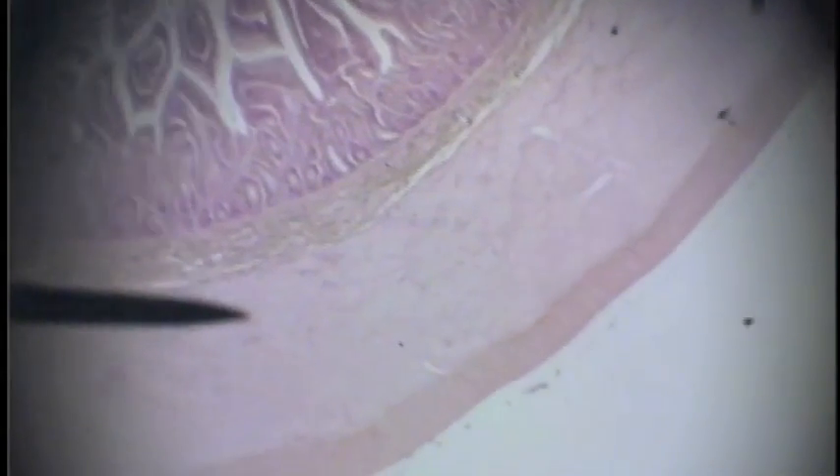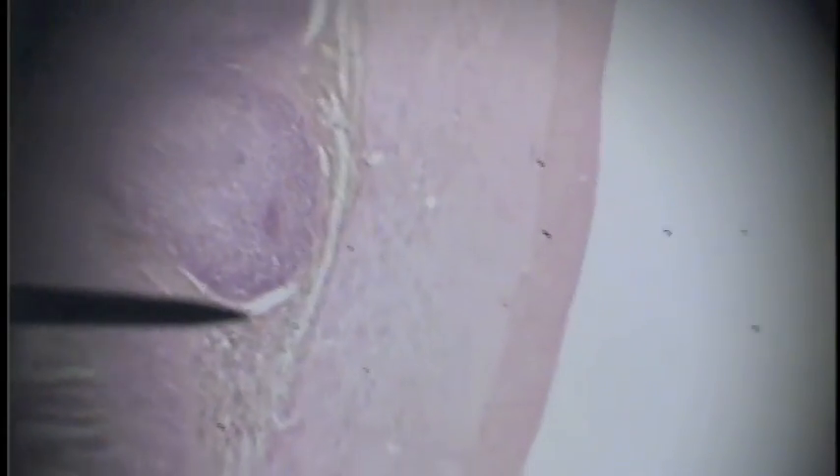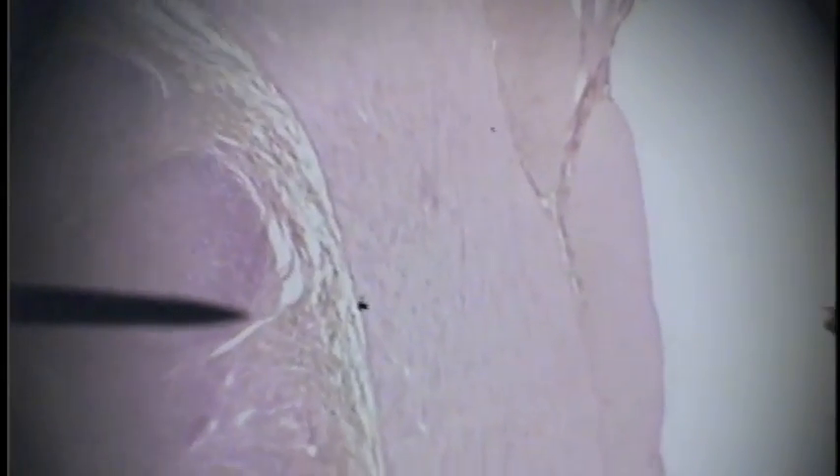Now we are looking at the submucosa of the ileum, following that brownish line of submucosa around. Within the submucosa we find large lymphoid nodules called Peyer's patches. That's how you tell it's the ileum — it contains Peyer's patches in the submucosa.